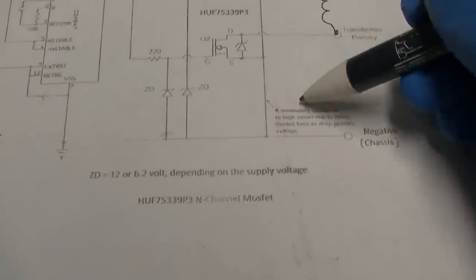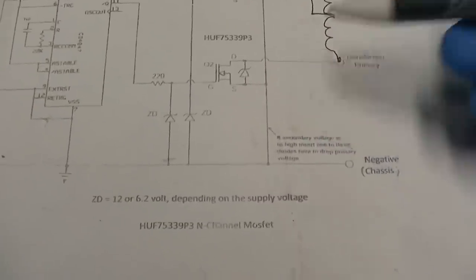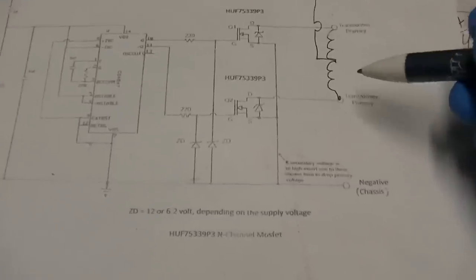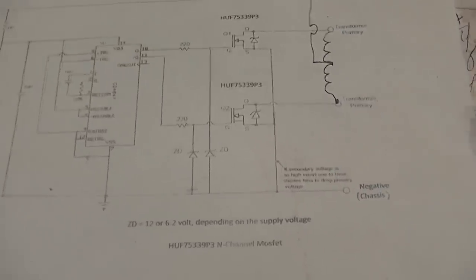I tried initially with the diodes in the other location, which is what the instructions say, and it didn't work - the FETs got hot.